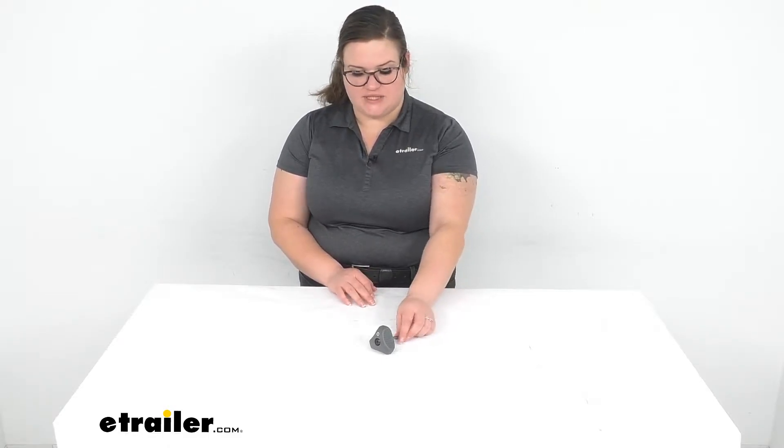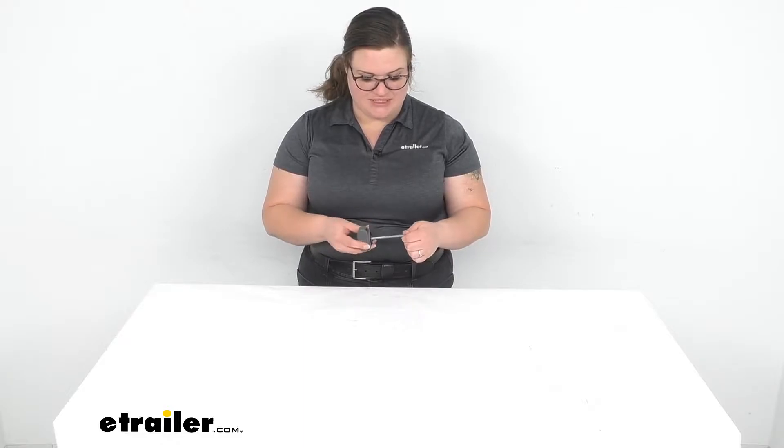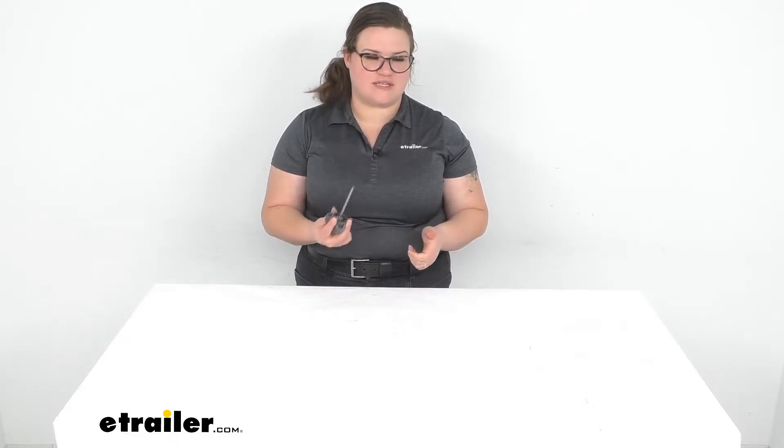Hey everybody, I'm Ellen here at eTrailer.com and we're taking a quick look at the replacement torque wrench for your Thule roof bars. This is going to help you to tighten everything down and make sure that it gets torqued to the 3 newton meters that they suggest and make sure that everything is nice and safe.